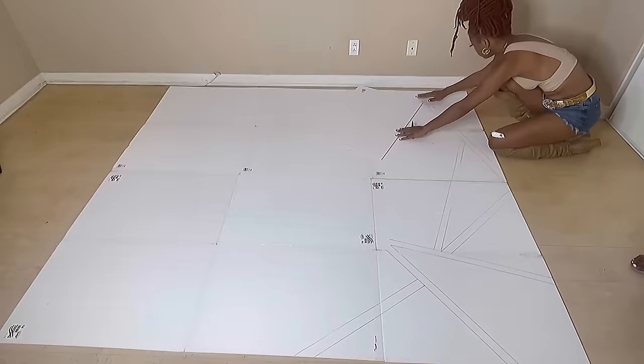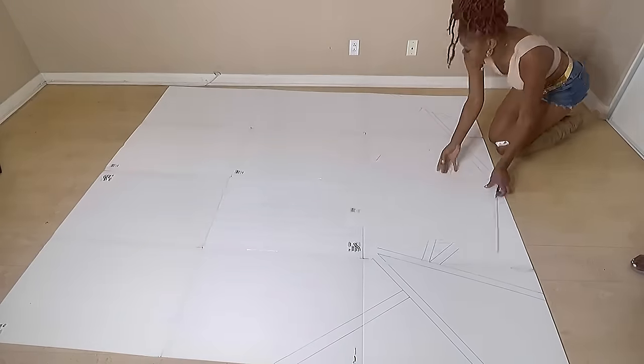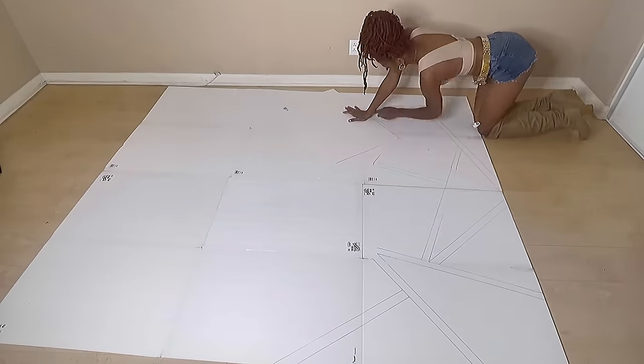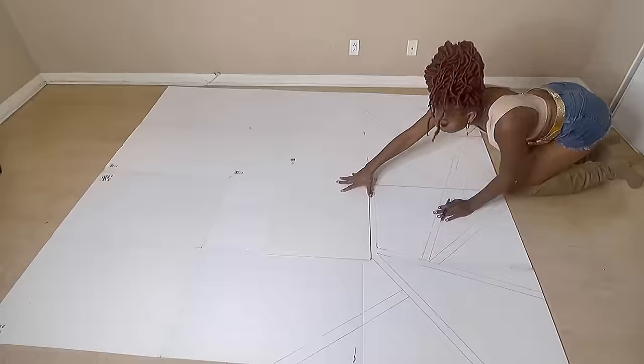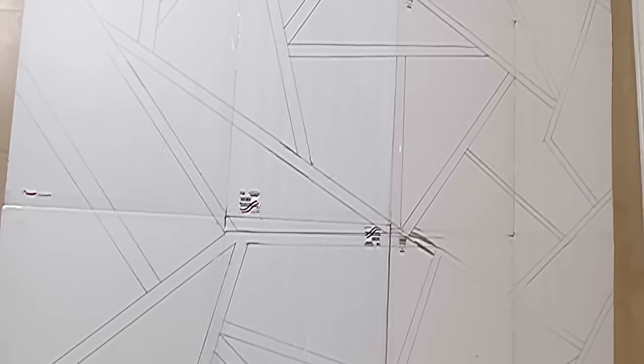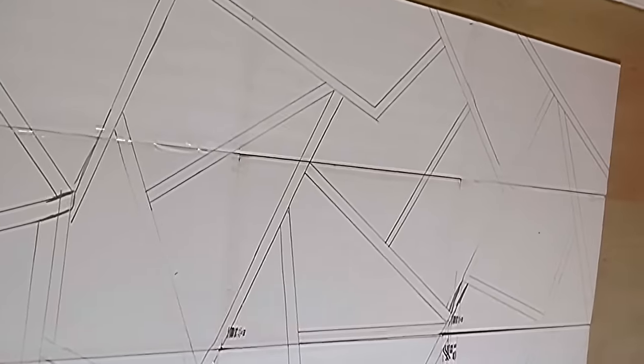This was actually really easy to do because I didn't have to think about the design — I just went with the flow. If it's easier for you to draw the whole triangle or shape and then draw another line or shape on top, you can do it that way. I connect each shape to each other, and this is how my sketch came out. It looks pretty good — everything fit perfectly, so I have no complaints.